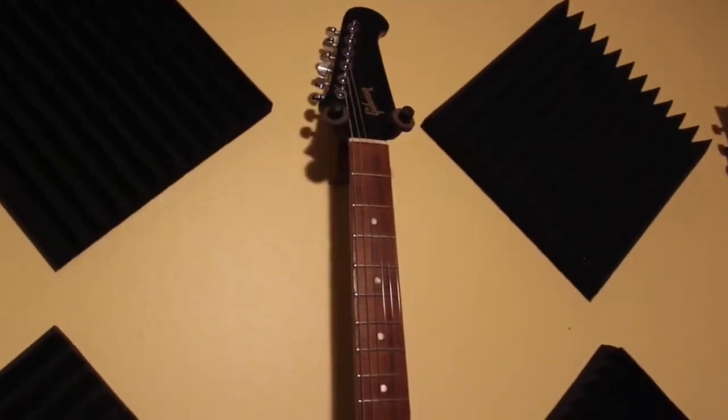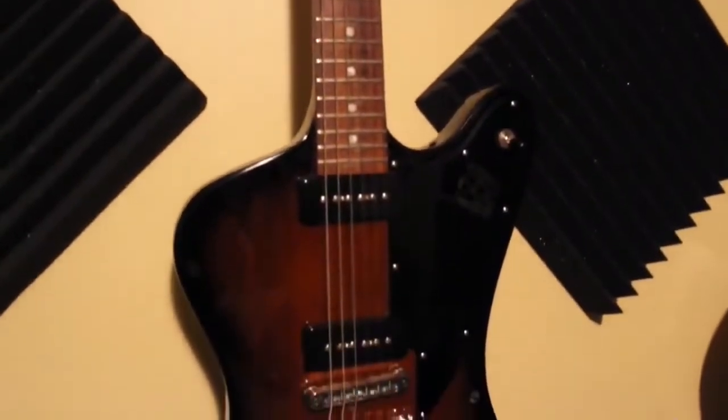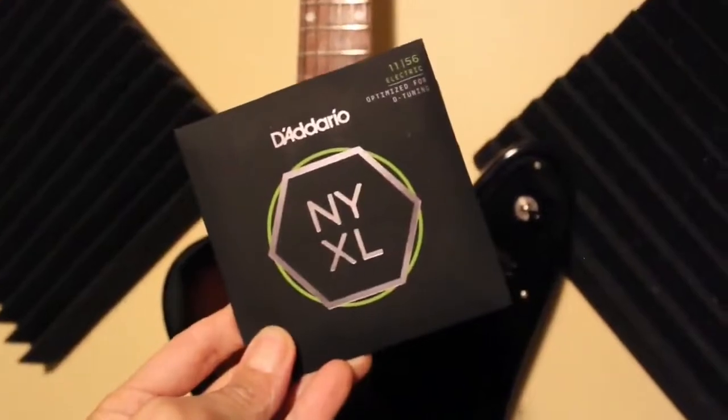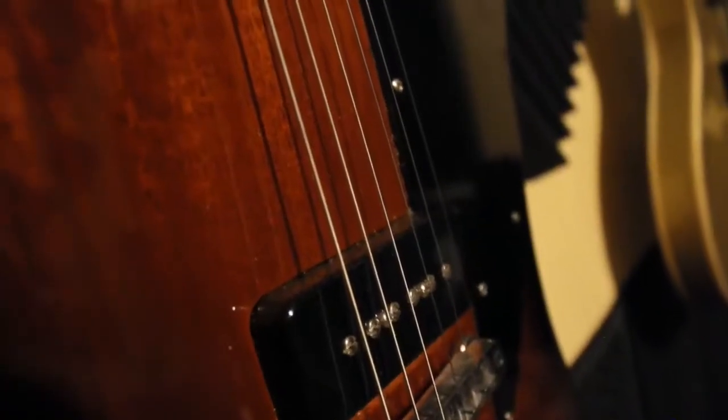Hey YouTube, today we'll be taking off these crappy old strings on this overpriced guitar and putting on a nice new set of freshies. I'll be walking through the steps, so be sure to take notes or grab your guitar and a new set of strings and follow along.